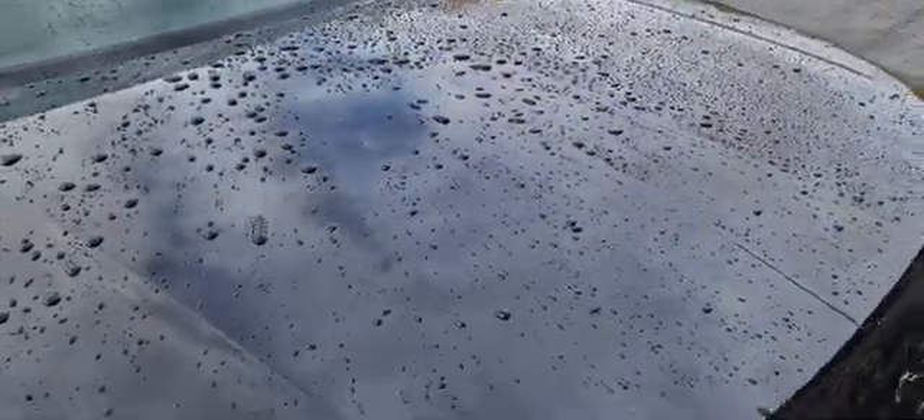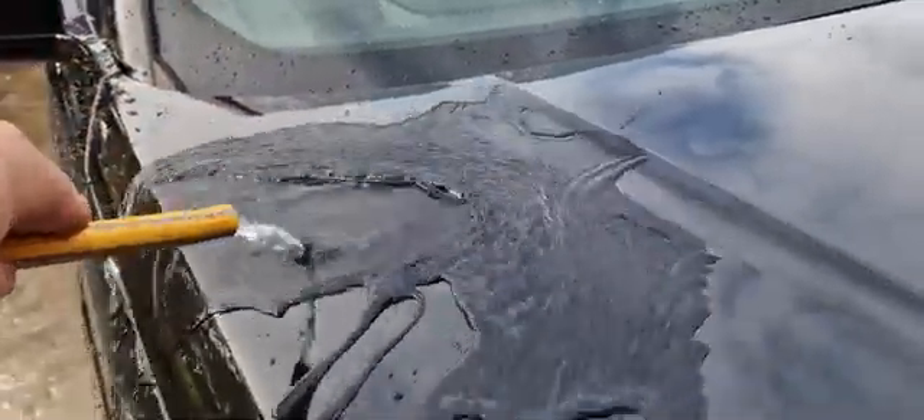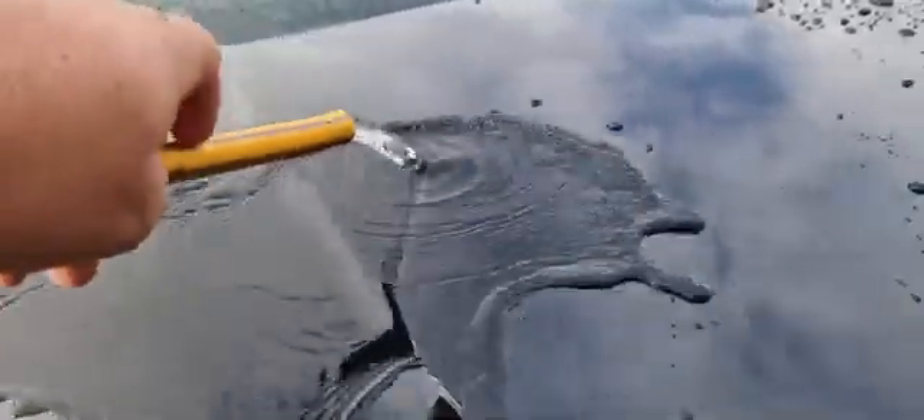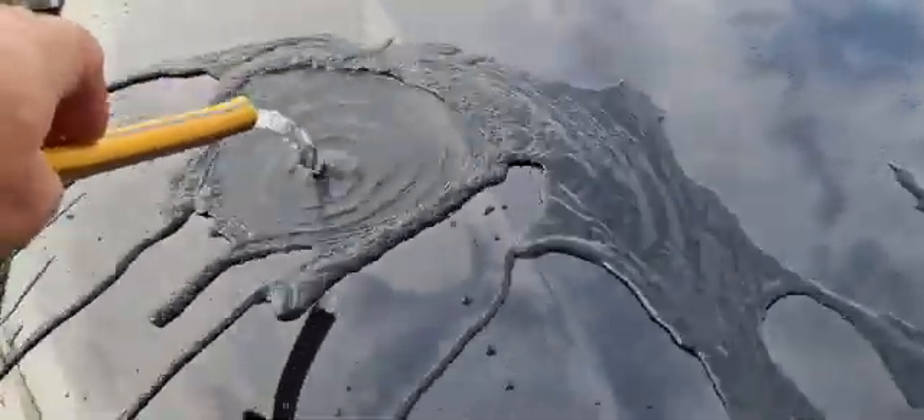I'm going to dry it with water. So you can see the difference between drying it with water and using a drying tamp — it's obviously contact free.